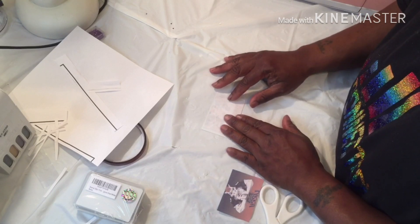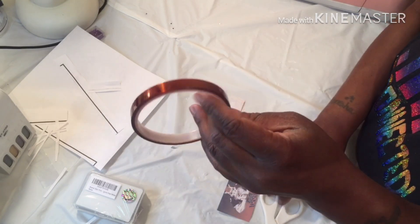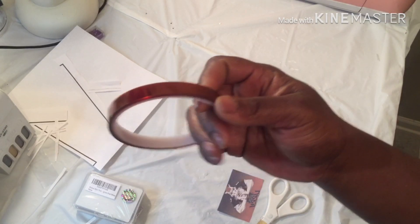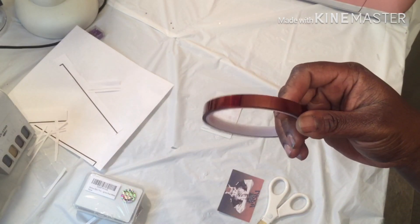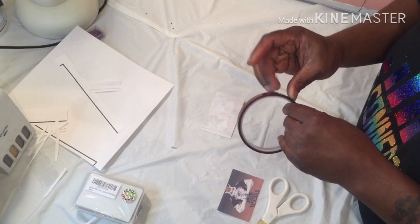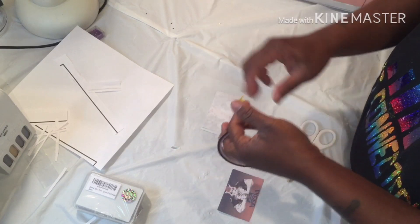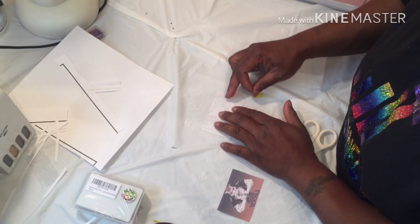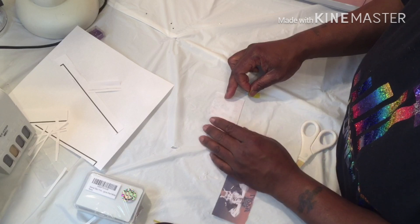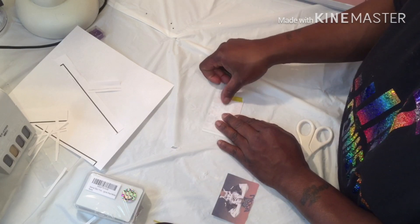I'm just going to tape it down. I'm using my heat tape I got from Amazon — I got it for like $5. I think I got like two or three rolls. They false-advertised it too because it looked like it was supposed to be bigger than this little thin thing. So I'm just going to tape the image down.